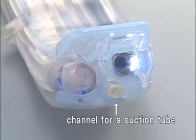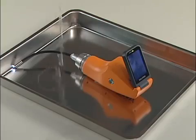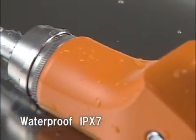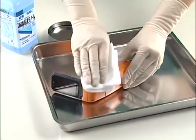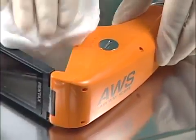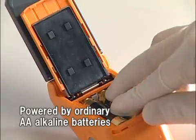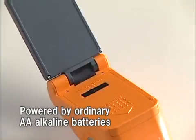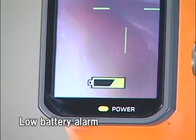There is a channel for a suction catheter on the P-blade. You can aspirate inside the buccal capsule if necessary. Pentax AWS is waterproof — you can use it on a rainy outdoor field and you can disinfect it with alcohol. Powered by ordinary AA alkaline batteries, its energy-saving design allows continuous use for up to one hour, with an alarm function to warn when battery power is low.